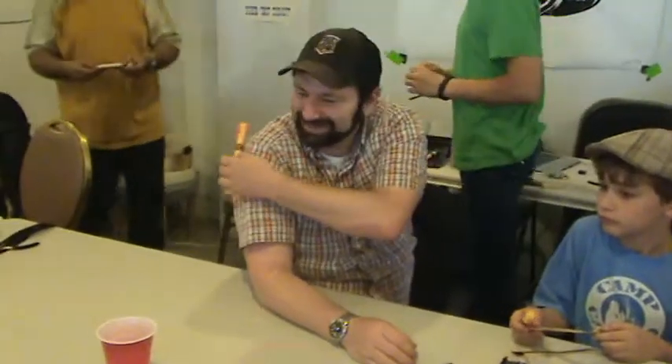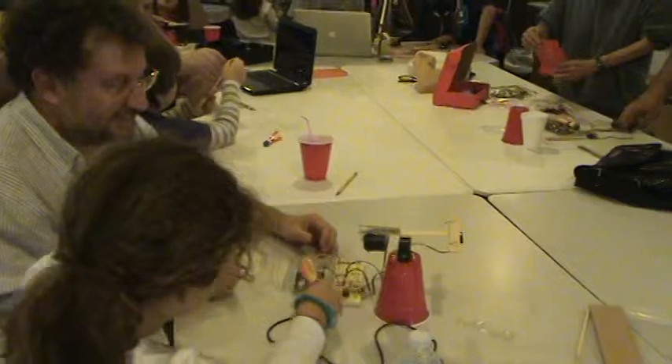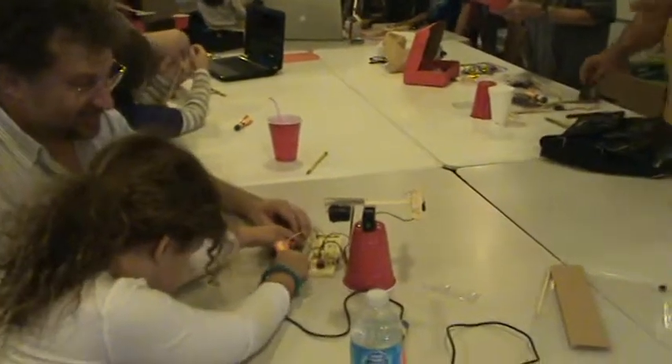Oh, very. And down he goes. Thank you for that demonstration. That was amazing. Very nice.